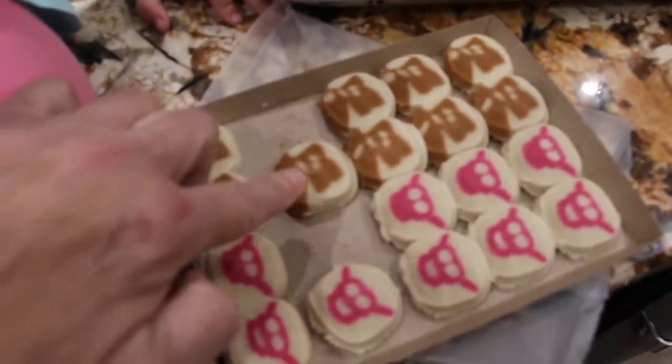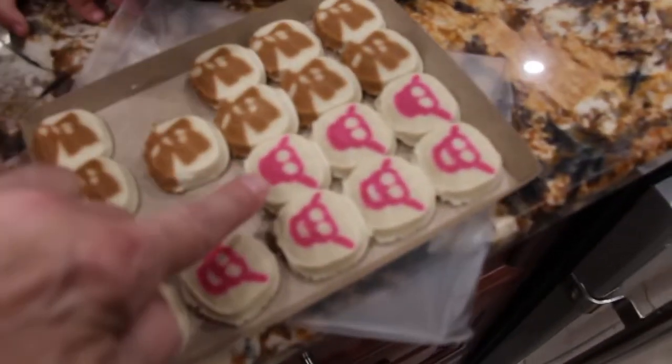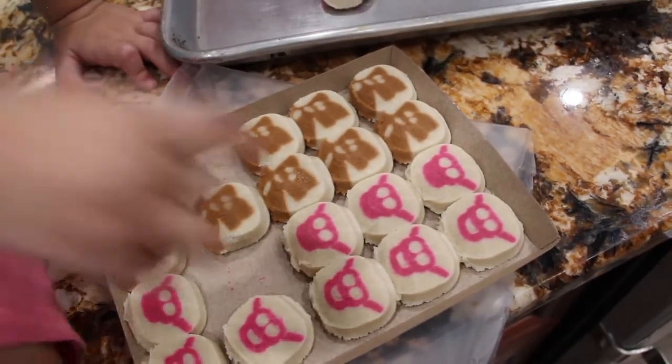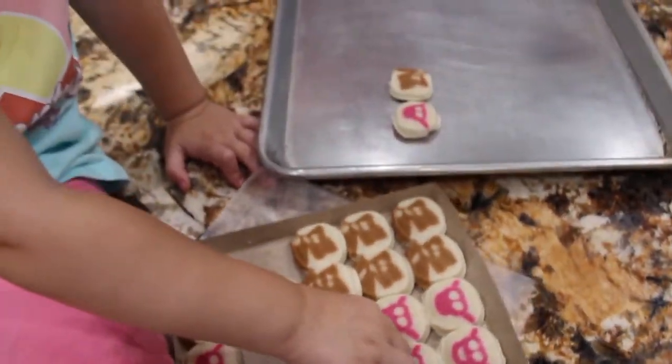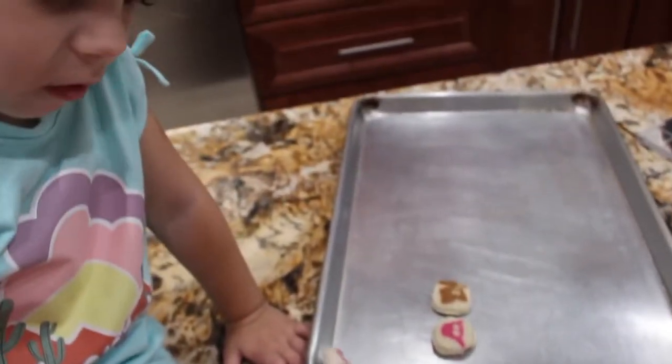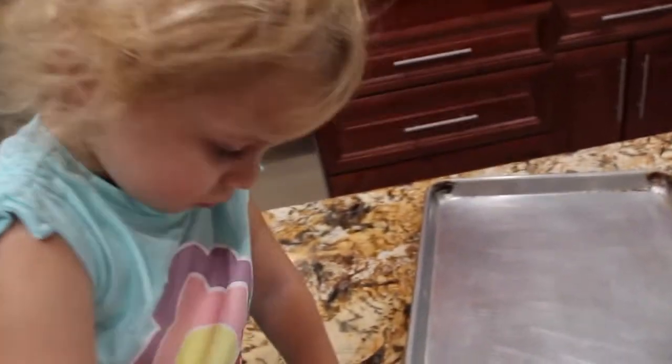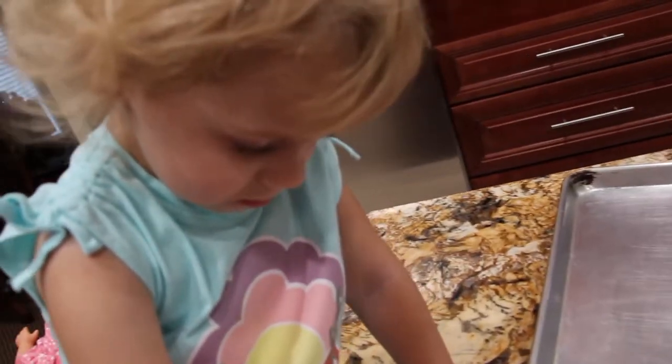That's Count Chocula and that's Frankenberry. They're scary, huh? This is for Halloween. Say Halloween — can you say Halloween?